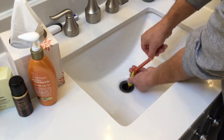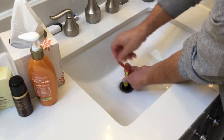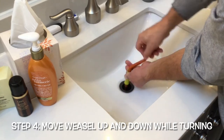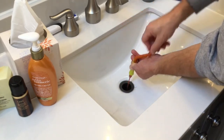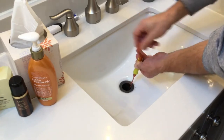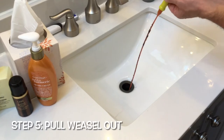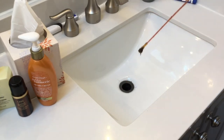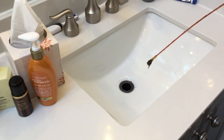So we'll just keep twisting for a while. Sometimes you can feel a little bit of pressure on it — that means you're getting something. Sometimes I like to move it around up and down to make sure it's catching a lot of the different pieces and parts in the drainage. Then once you've gotten to a point where you think you're satisfied, you pull up and you can see that we've got a little bit of hair and other debris on the end.